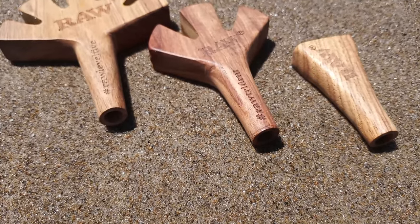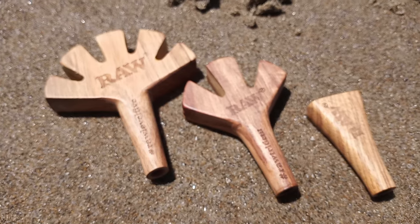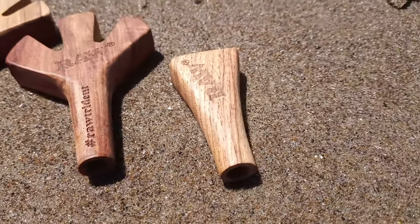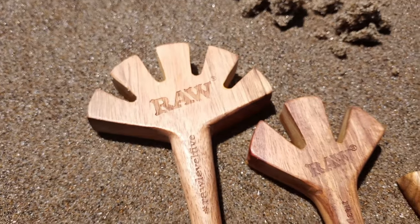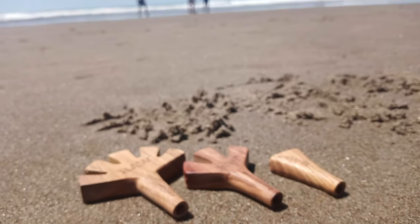I'm not sure why RAW skipped over the four-holder or hasn't beefed up to the six-holder, but I suppose it's possible that they do have them and I just haven't come across them yet, as RAW makes a ton of stuff these days. As far as recommending these, I'd absolutely recommend them. I'm so stoked that I found them and got them right before summer, because I'm going to be using them all summer long — sometimes two, sometimes three, sometimes five.